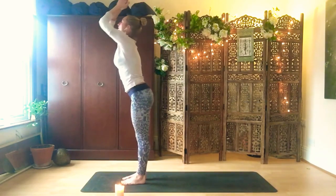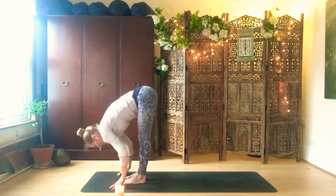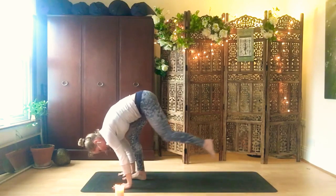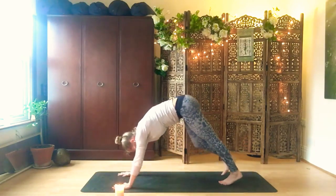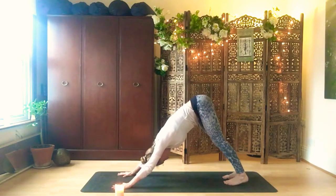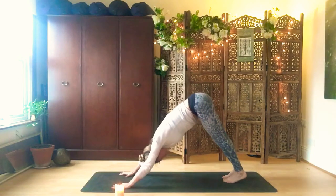Inhale, reach your arms up, look to the thumbs. Fold down again into your uttanasana. Coming back, open the chest halfway up. Hands down again, set yourself back to a downward dog. Draw the hips back, find the downward dog, push the hands into the floor.